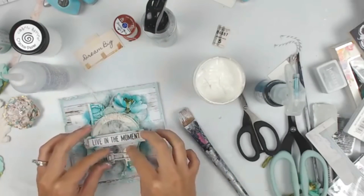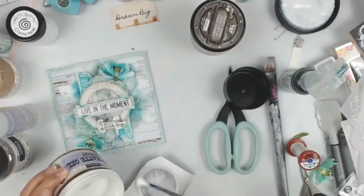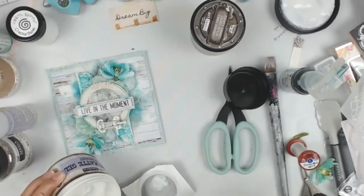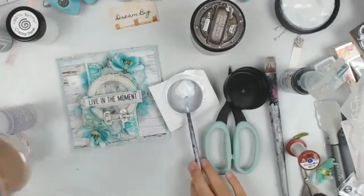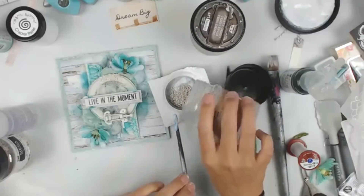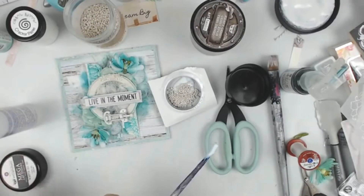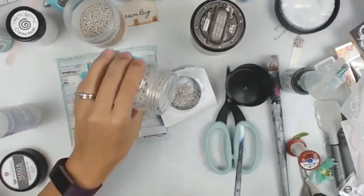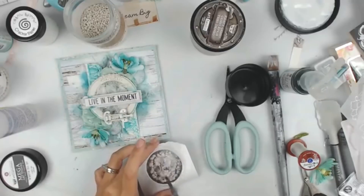I added that Tim Holtz chip piece onto some paper and then added it to the center. Then I'm going to add one of these locks — I believe they're from Ingvild Balm. You definitely cannot find these anywhere, so if you do find them snag them up — they are amazing, with about six different lock designs. I carefully decide what projects I'm going to use them on.